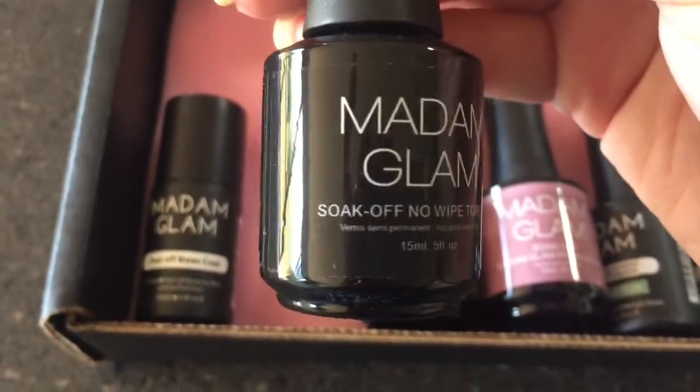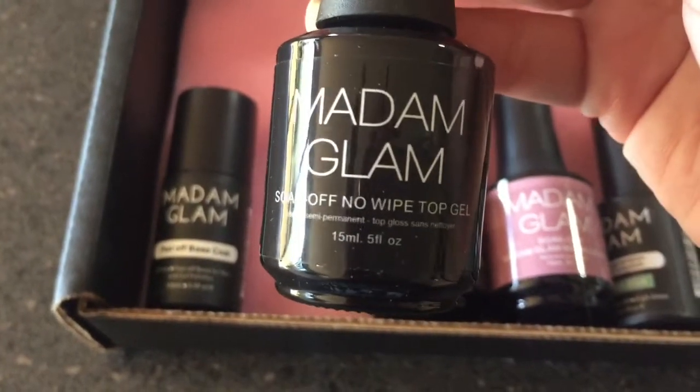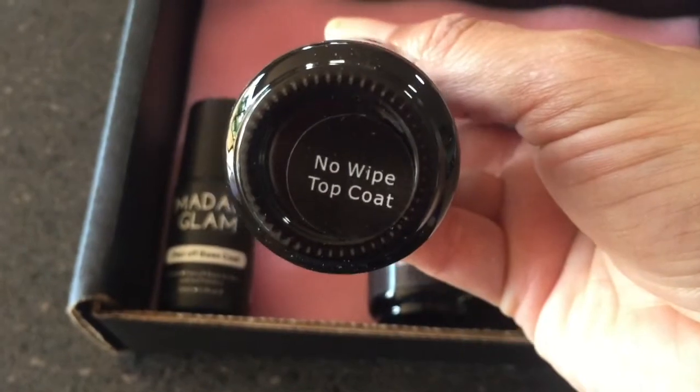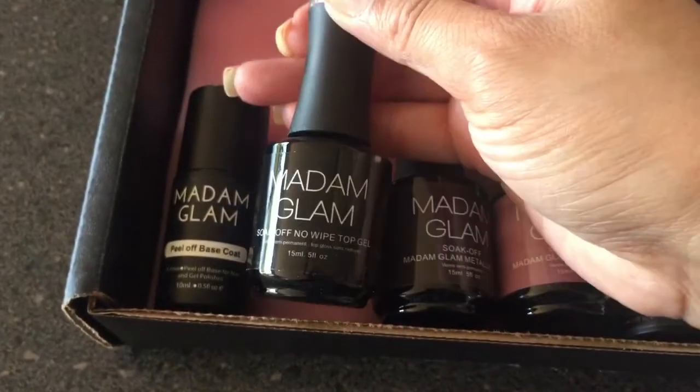Next up I've got their top coat — it's a no-wipe top coat for gel polishes, and it says so on the bottom of the bottle too. After you apply this you have to cure it as well.